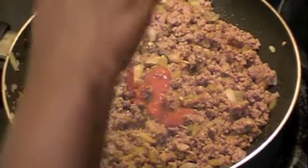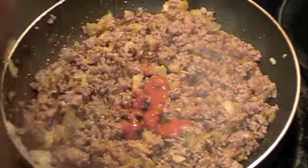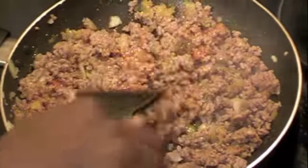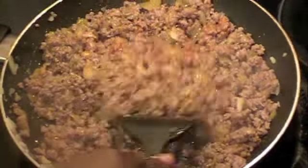Just put some of the hot sauce and mix that in. I'll let this cook for another 5 minutes on a medium flame and I'll be right back.